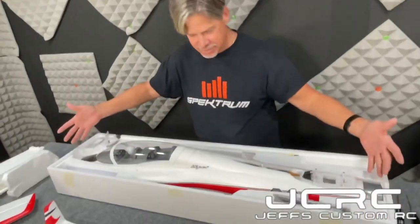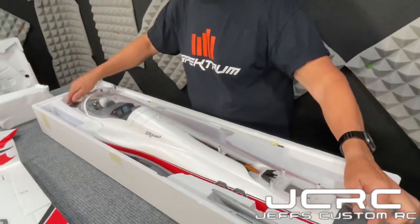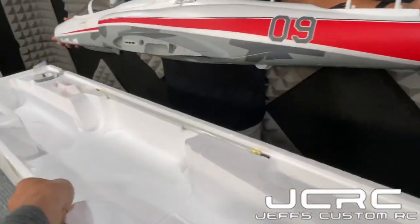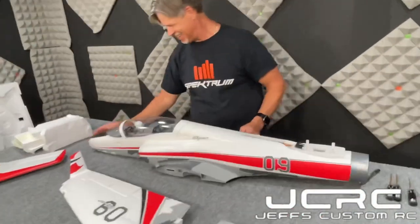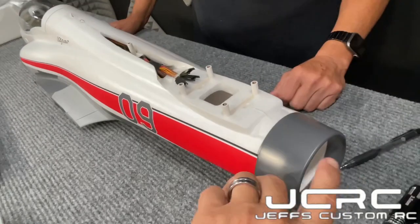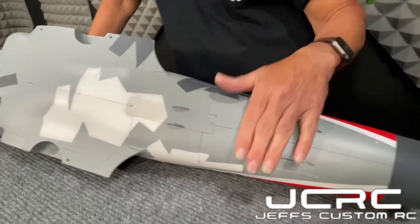Look how nice that fuselage fits in the box — perfect, no tolerances, no slosh, total protection. The nose area is a hard point, which is nice because that area gets banged up a lot. Rolling over to the underside, this is where your ventral fins will key in on the bottom. For transport, you should keep them in the box so you don't break them off.